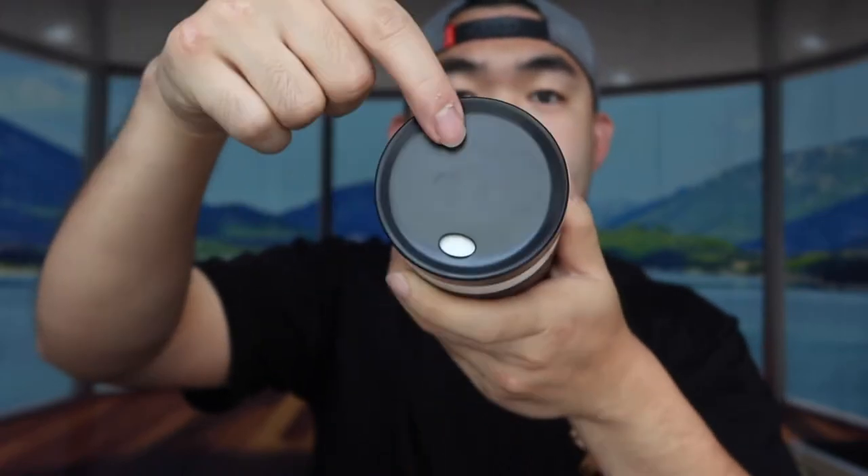Another thing about the lid itself is that it's removable, just like this, so you can see what the inside looks like. Just make sure when using the product not to take off the lid carelessly — the only way to take off the lid is to loosen it first and then pull it out really hard, otherwise it won't come off easily.